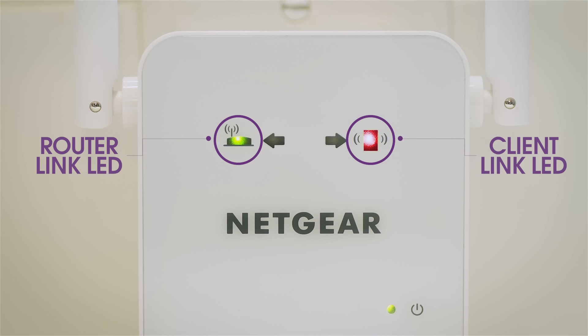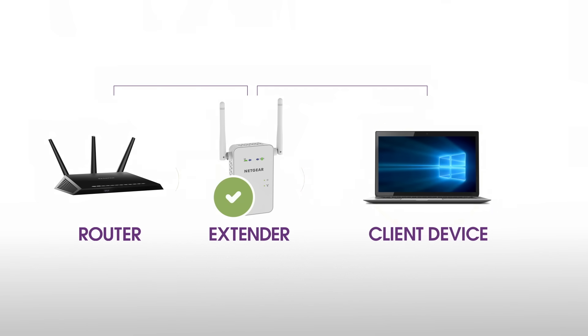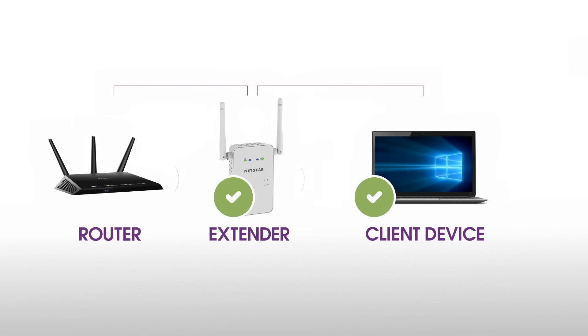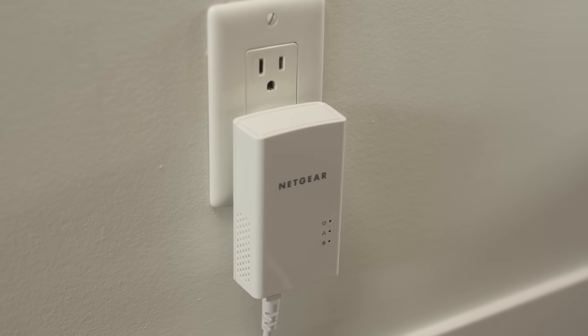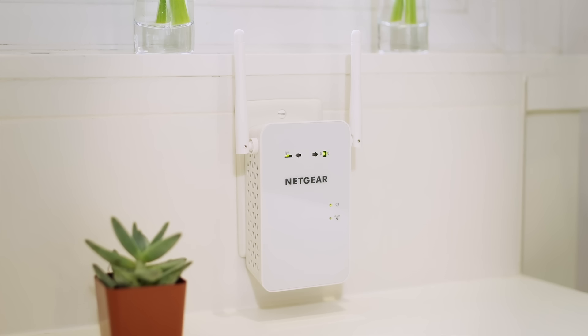If you're unable to connect to your new Wi-Fi network from the dead zone or the client link LED is red, the range extender is not reaching the area with a poor router Wi-Fi signal. If possible, move your client device closer to the extender until the client link LED turns solid green or amber. Depending on the distance from your router to the dead zone, your extender may not be able to provide all the range that you require. In this situation, we recommend considering other solutions, such as Powerline. Your AC Wi-Fi range extender is now set up and ready to go.